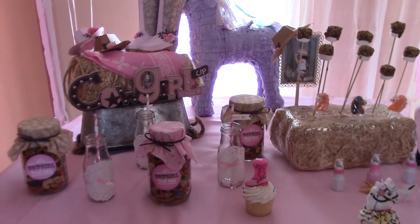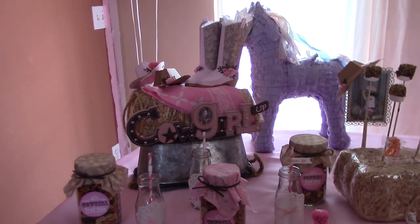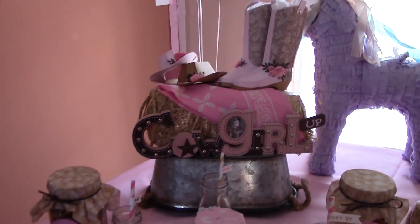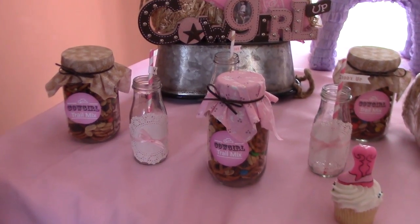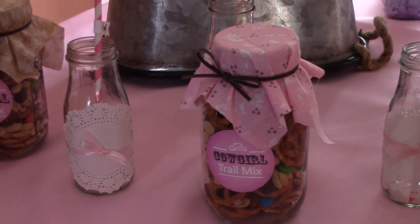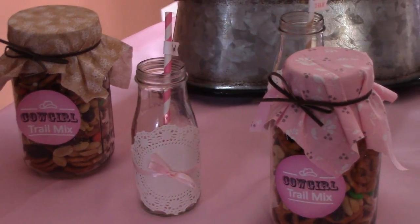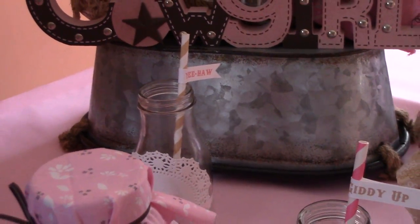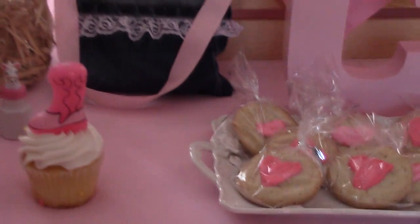Let me show you what I've been busy doing — this is my daughter's birthday decorations. This is my main cake table and you have the trail mix jars. I'm not on a tripod so it's going to be a lot of movement, plus I'm carrying my daughter. Those are the milk glasses that I did — they have flags.